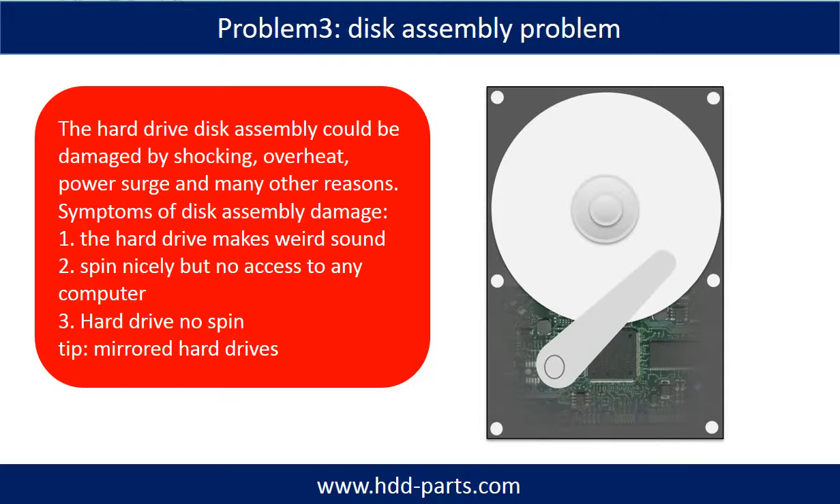If the hard drive disk assembly is damaged, we can do disk data recovery to recover the data from the disks. The common symptoms of hard drive disk assembly failure are: one, hard drive makes a weird sound; two, spins but no access to any computer; three, hard drive does not spin. Tip: If the storage is configured as mirrored hard drives, you can take the bad hard drive out and put a same size or bigger hard drive into the bay, and the storage will mirror the data to the new hard drive automatically. If this trick doesn't work, that means either both mirrored hard drives are damaged, or the storage was configured as RAID 0, meaning the two hard drives are different.